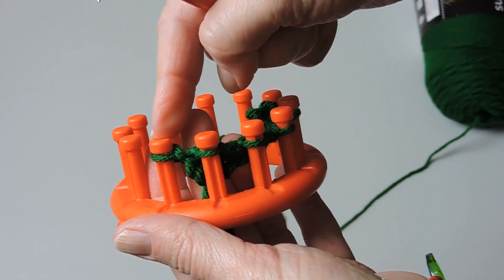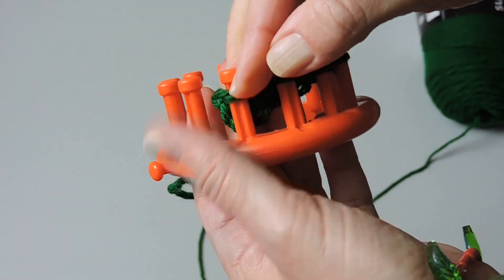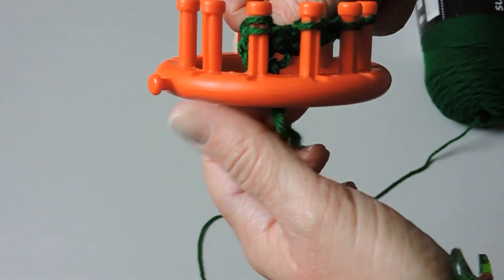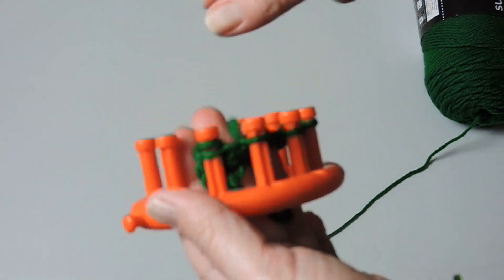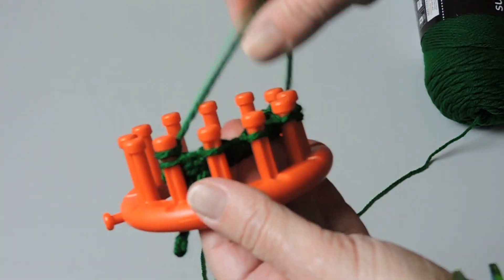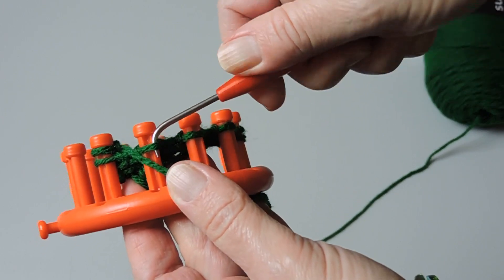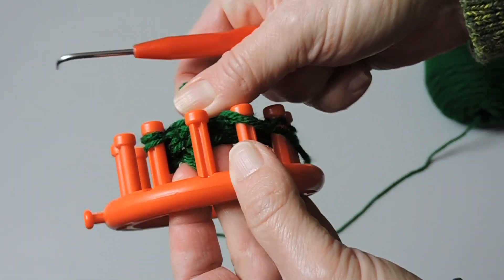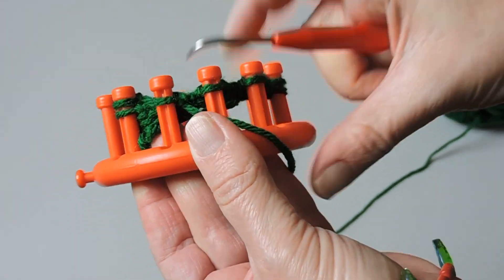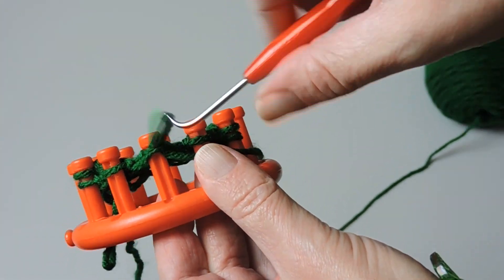Knit over peg one. Now we're going to take peg one and place it on peg two — just take it right off the loom and tighten it just a little, not too much. We're going to skip that first peg, just like we did on the other side, and purl on the way back. Purl each one of these until you get to the last stitch, then you're going to knit — and yes, you will knit both of those stitches over.